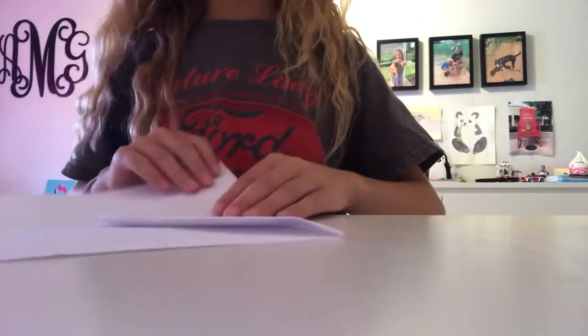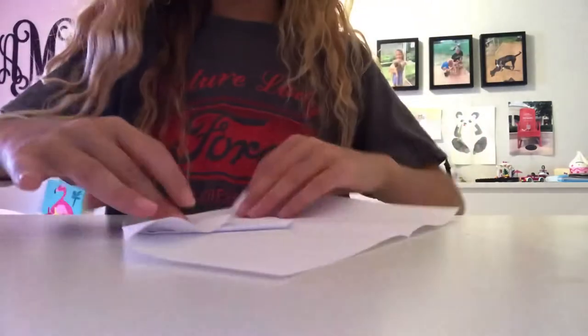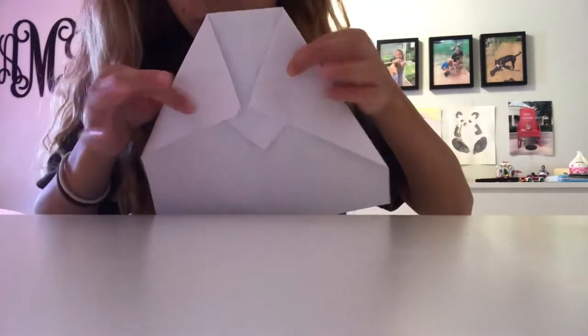It should look like this, and fold that down, which would look like this. Then fold the other corner at an angle. It should be like that — do the same thing to the other side, which would look like that.